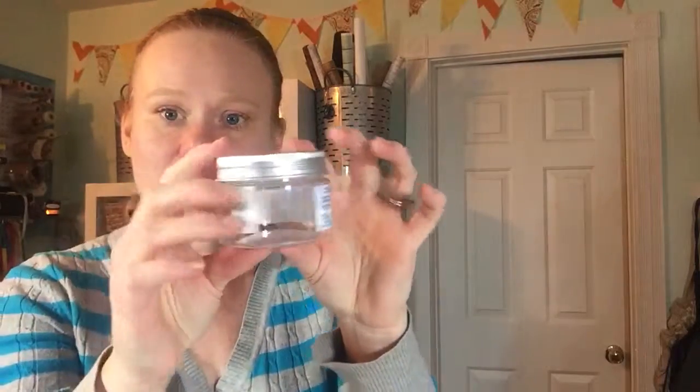I love mason jar crafts, and in February I'm doing a week of mason jar ideas for weddings. They have these little mason jars and they're actually plastic, so I thought these would be cute for wedding favors and you don't have to worry about them breaking.